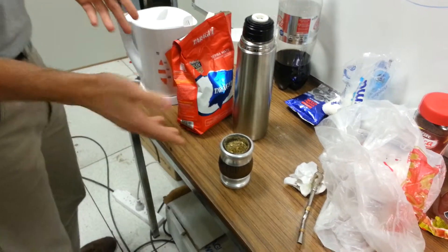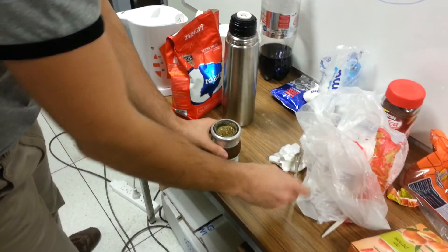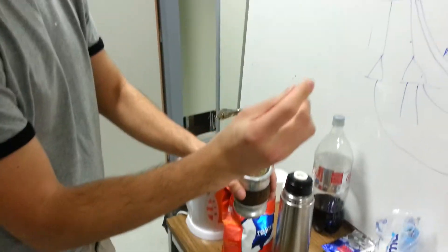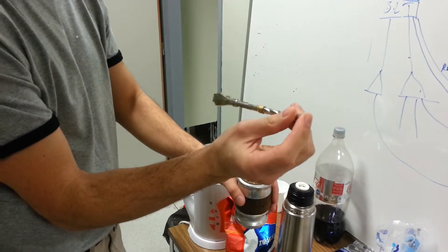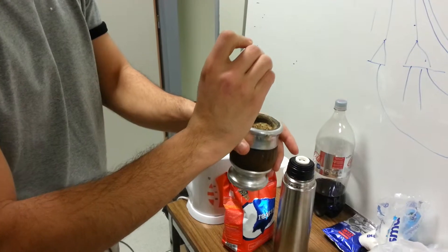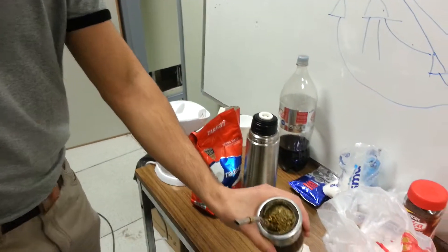Now I should wait for a minute, but we'll do it anyway. You need to put your finger here, and after that put the straw into the wet yerba, like this.